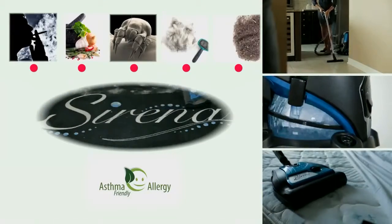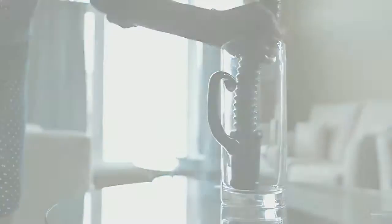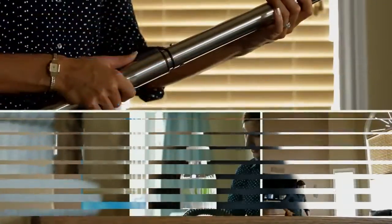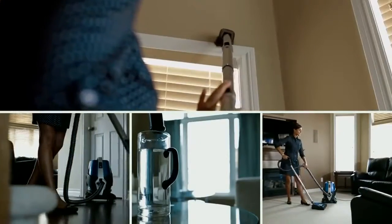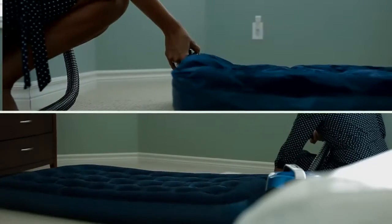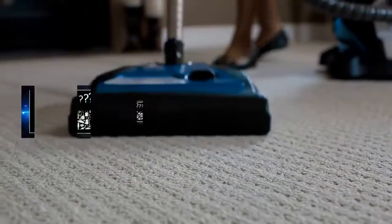Serena tackles pet hair, dust mites, household odors, and smoke — it even picks up water. Serena comes with an array of features. Whether you're aromatizing the air, vacuuming carpets, cleaning hard floors, picking up water, reaching high areas, or even inflating an air mattress, Serena will get the job done every time.